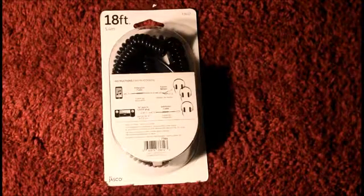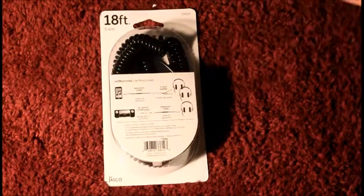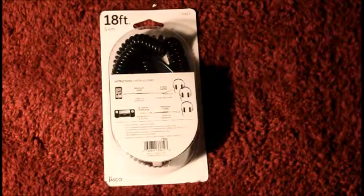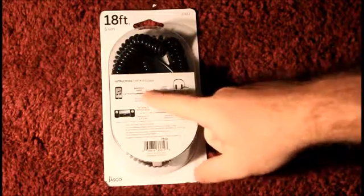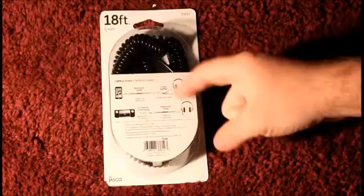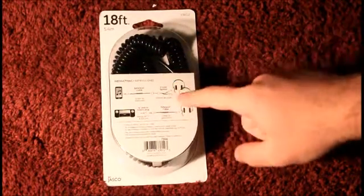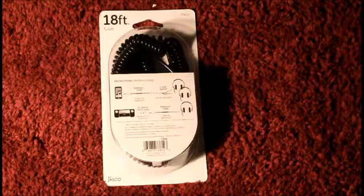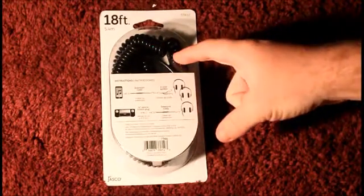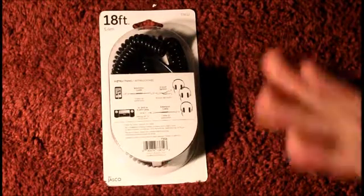The 18-foot, 5.4 meter, by Jasko company, auxiliary cord — it's an extension cable for your auxiliary cords. There's even a 3.5mm splitter, so you can have two pairs of headphones on with one cable, and an MP3 player, iPod, whatever has a 3.5mm jack out.